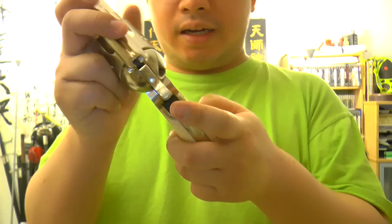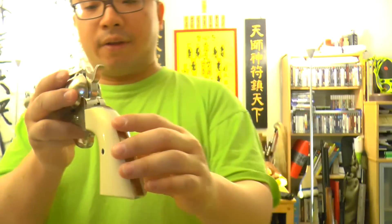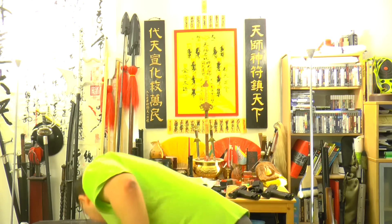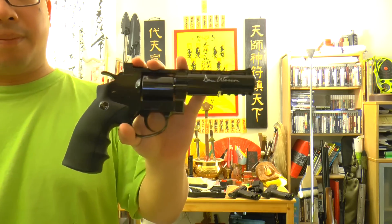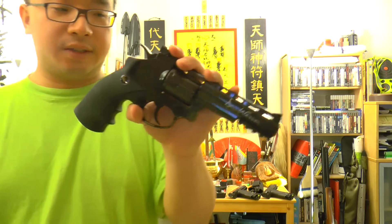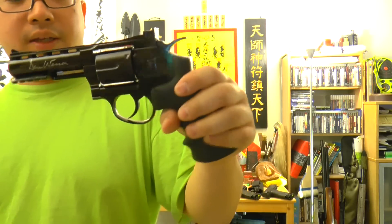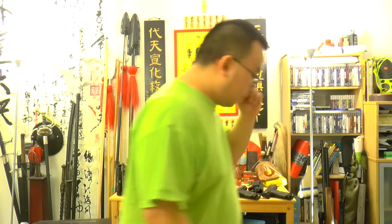Now looking back at the Colt SAA — there is no seam line anywhere. Everything is perfect, and the metal finish is really done right. When you hold it, it feels right. The black version tries to do a glossy black imitating a blued finish, but it's still a spray-painted black finish. A real blued finish is a beauty to handle when done right.